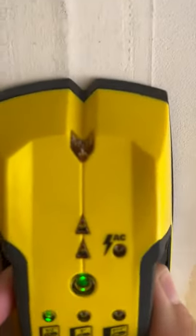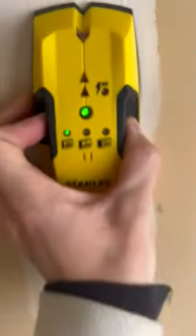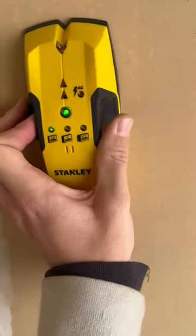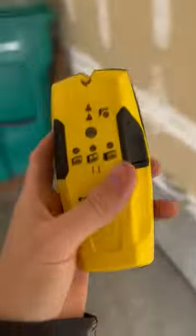It has that line, so you can actually use a wall marker to mark exactly where the stud is, so you don't have to guess anymore. Stanley really thought of everything when they were making this IntelliSensor stud finder. Love it.